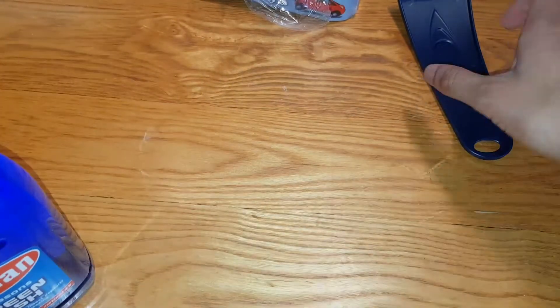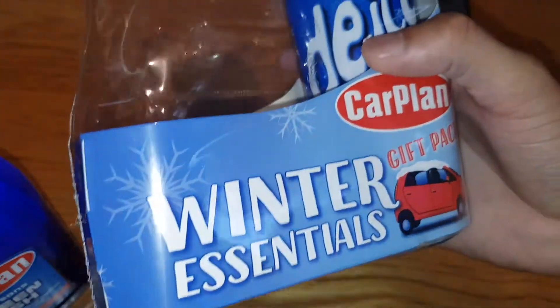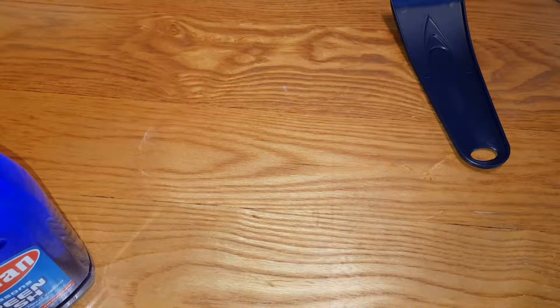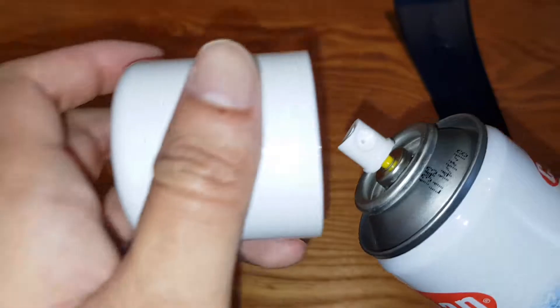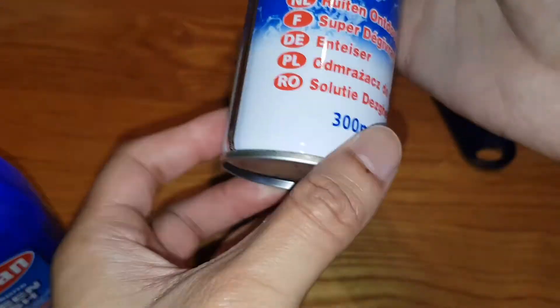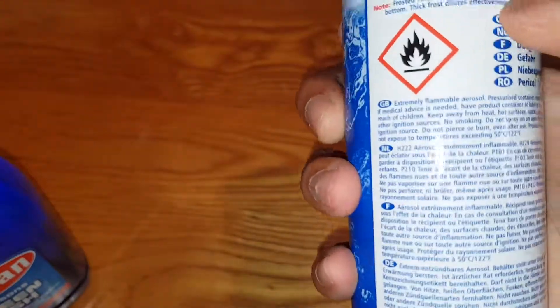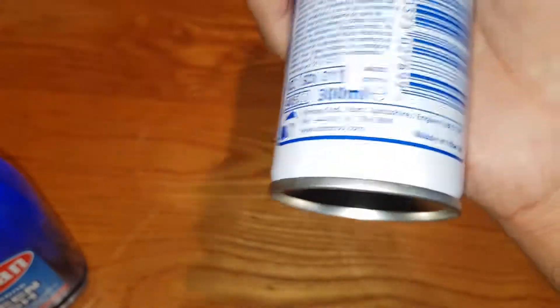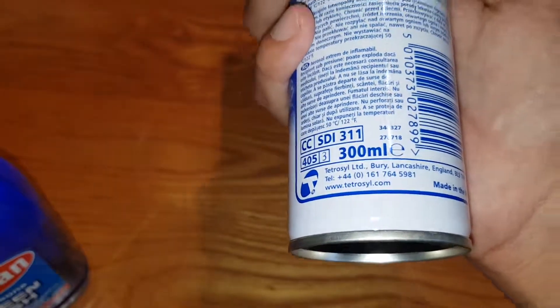This is the de-icer. This always smells like fish when you spray it — a weird fishy smell, which I don't like, but it's mostly the chemicals. It's 300 ml, quite a big nozzle, fast spray, and it operates down to minus 15 degrees, which is really good. It also prevents refreezing.